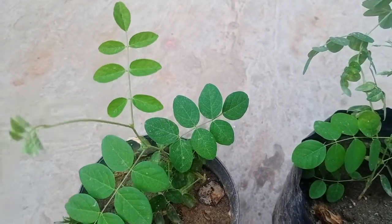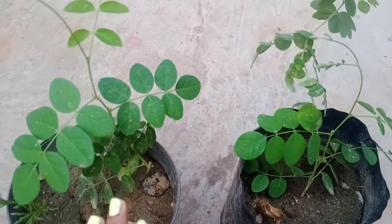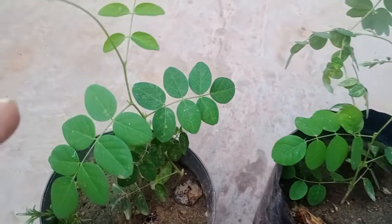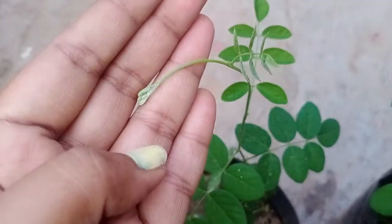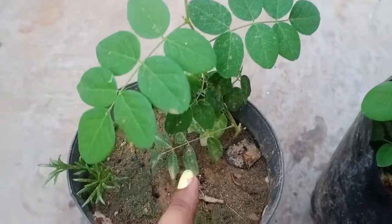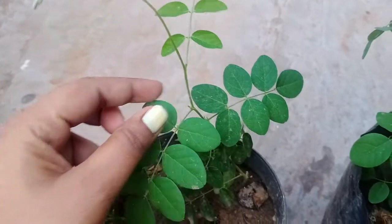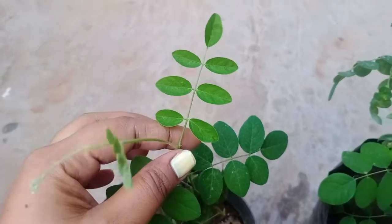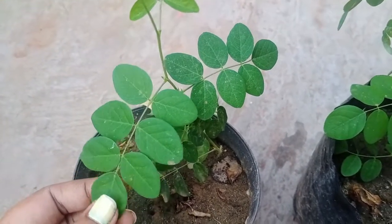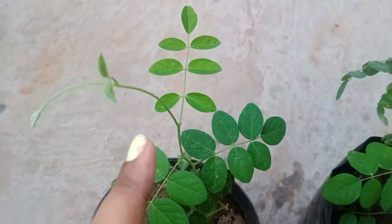This cutting I had taken in the month of July during rainy season. I told you in one of my videos that rainy season is the best time. I had used a small pot as well as a poly bag. You can see in the close view that new leaves have started appearing and it has gained a very good height. Earlier I had used a very thin branch, and now you can see even such a thin branch makes the abrajita grow easily in soil. The cutting has grown in a very healthy manner.